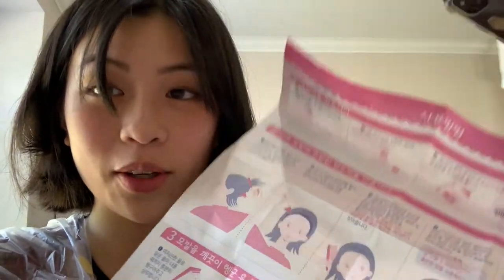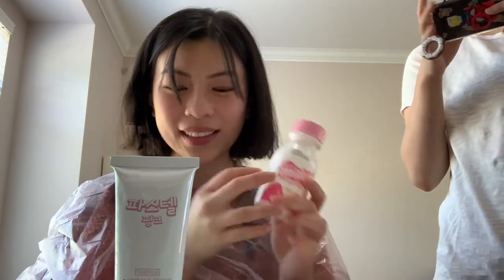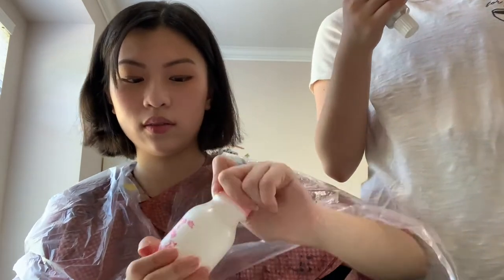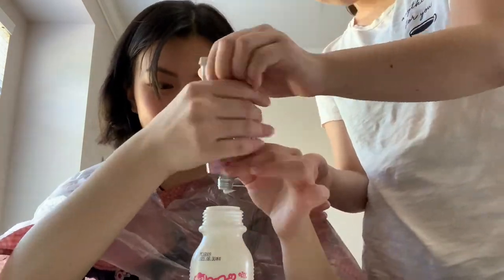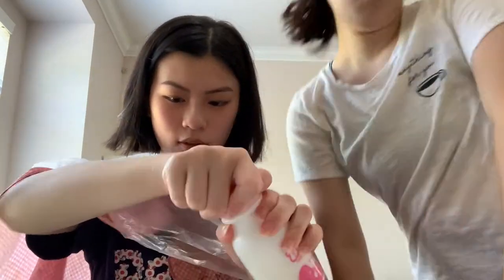We realized the instructions are in Korean and we don't know how to read them, so Delia is doing some intense Googling. The instructions say to squeeze the cream from the first bottle into the second container and shake it 20 to 30 times.